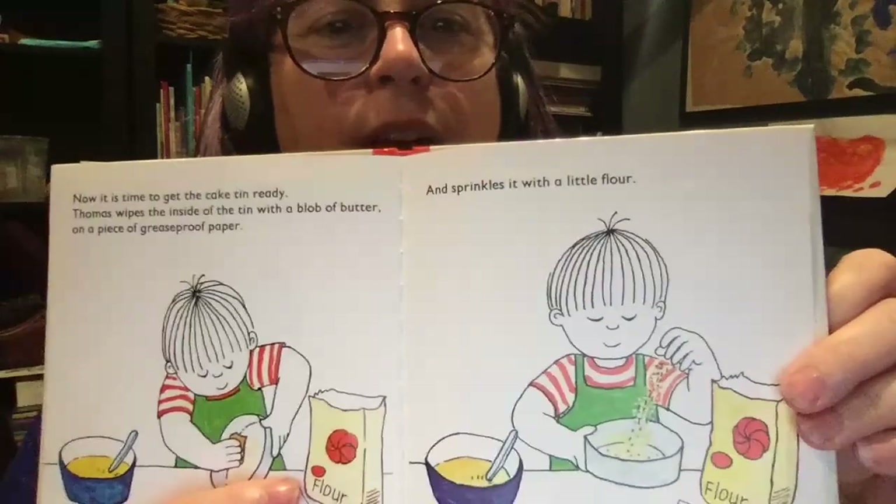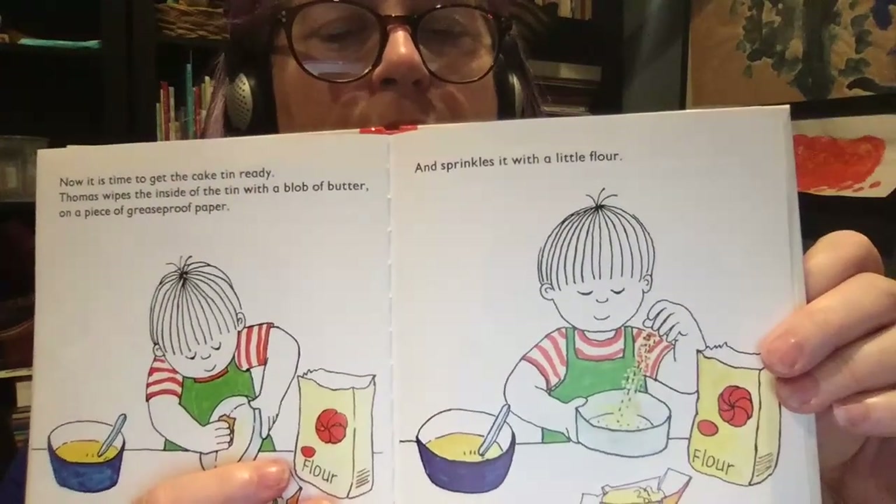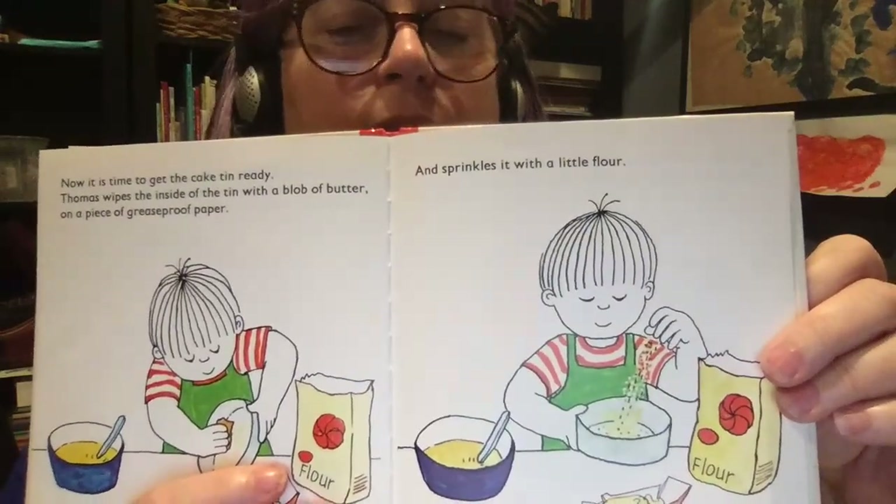Now it is time to get the cake tin ready. Thomas wipes the inside of the tin with a blob of butter on a piece of grease-proof paper and sprinkles it with a little flour.